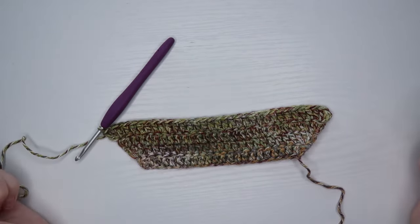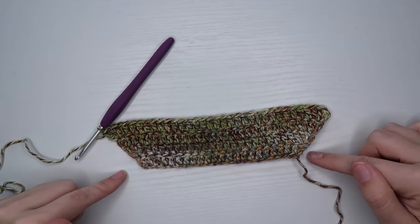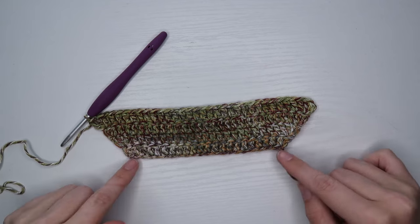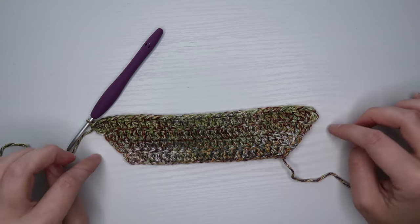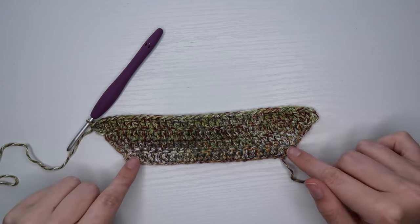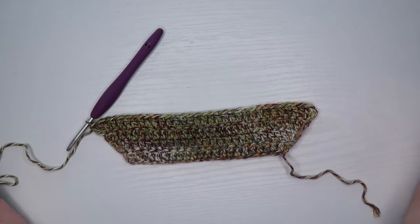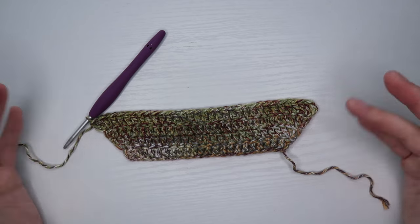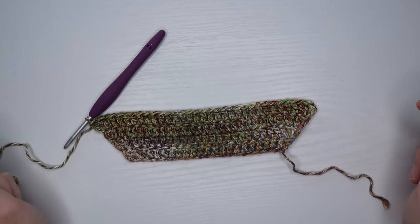Basically we're just going to continue doing this — alternating rows of a two double crochet increase and a three double crochet increase, going back and forth. We started with two, then did a three double crochet increase row, and we just keep doing those alternating rows until the top is as wide as you would like it to be. Periodically hold it up to yourself, see how far it wraps around your bust, and gauge where you're at in the process.